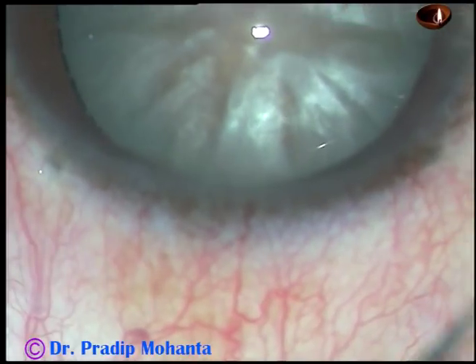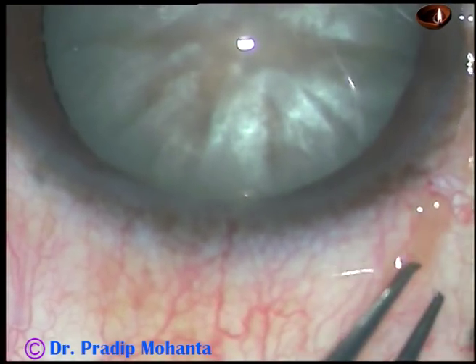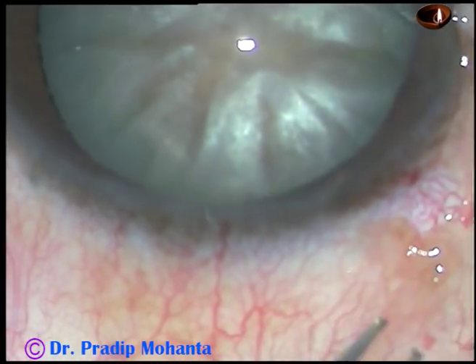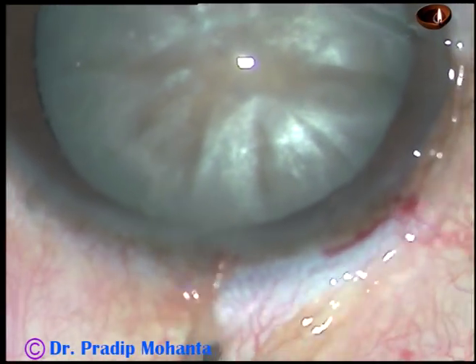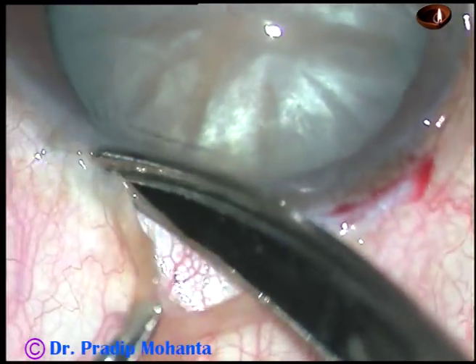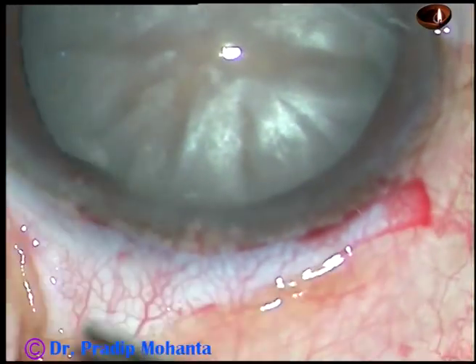Conjunctival peritomy for a length of about 10 mm is being done. Make a small radial cut and then just go along the limbus and cut at the limbus. The conjunctiva is not dissected too much behind, just this much.